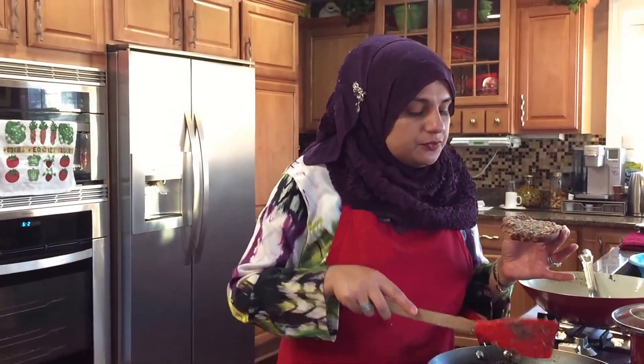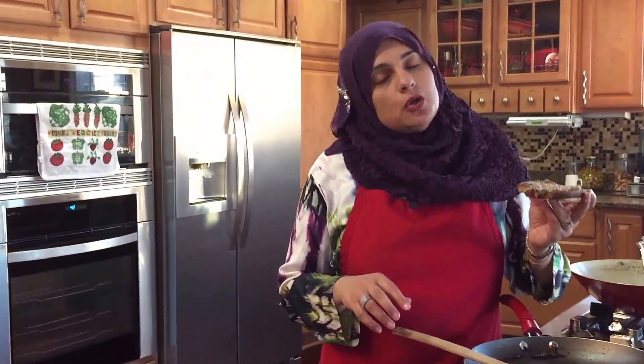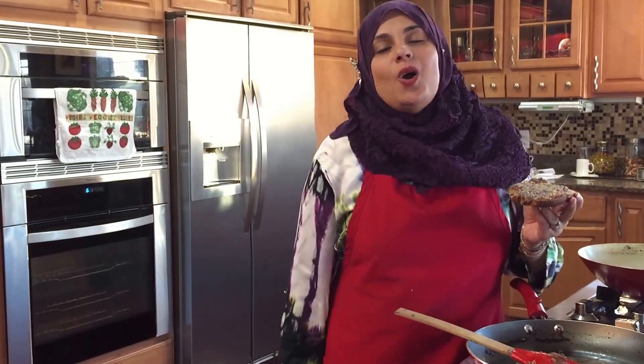So I hope you guys liked this very quick how-to on making my natural banana and chia seed spread. Thank you so much for joining me on this episode of Rihanna's Cuisines. Hope you can join me here next time with another great video. See you then, friends!